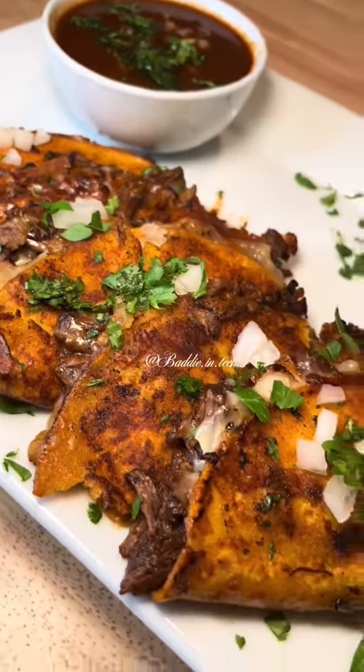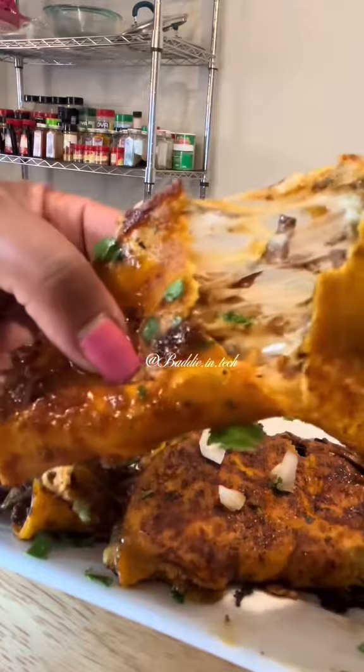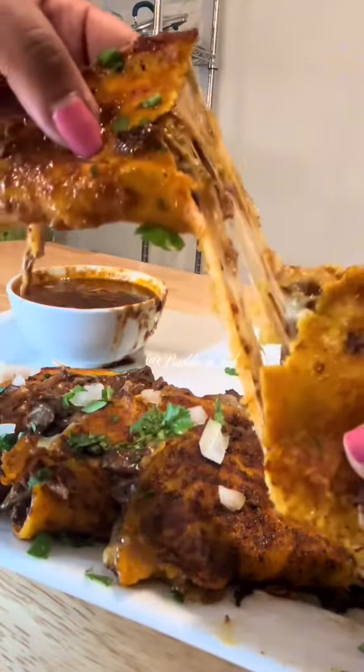Let me show you how to make the best tacos on earth — Birria Tacos. These are so fine and so cheesy, and they're really not that hard to make.